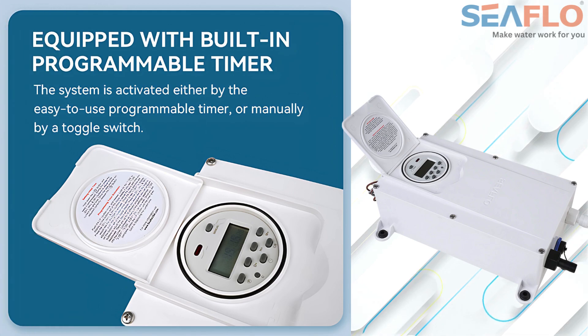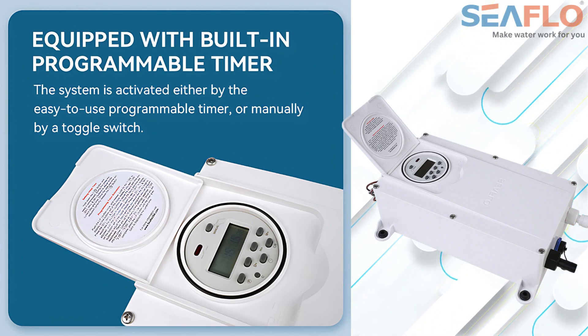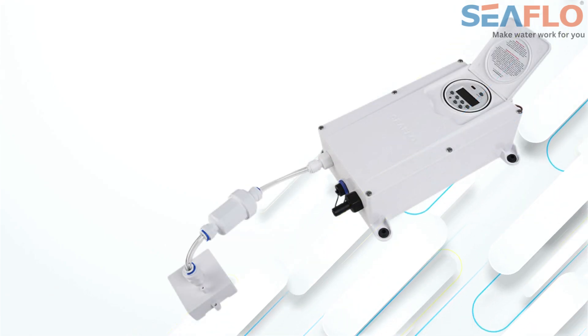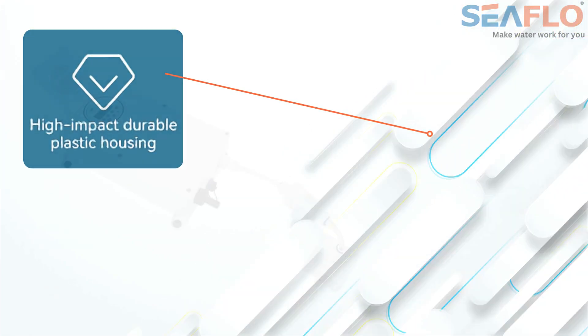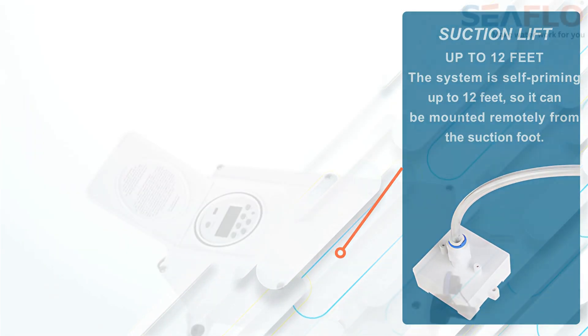The Seaflow Dry Bilge System is equipped with a built-in timer function, allowing you to customize which days of the week, what time of day, and the duration your dry bilge system will activate. It also has a basic manual mode. The system is constructed with a high-impact, durable plastic housing and is fully ignition protected. It can self-prime and provide suction lift up to 12 feet vertically, allowing for flexible installations.